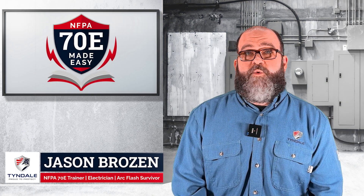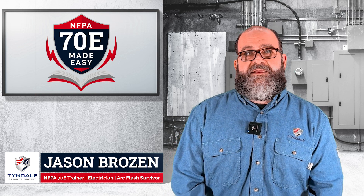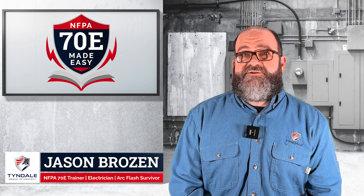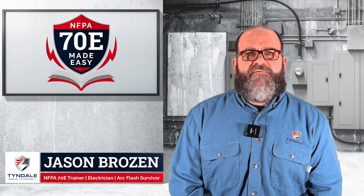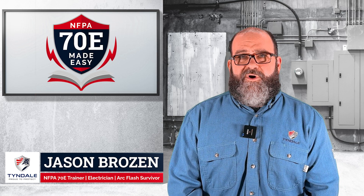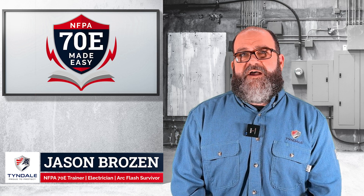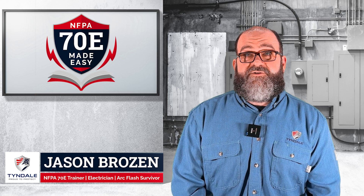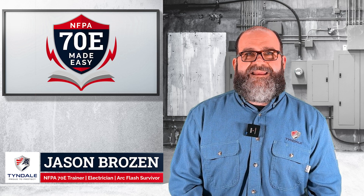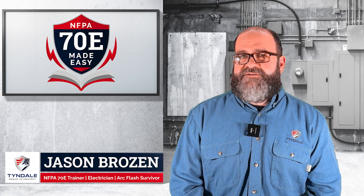Some of you out there might be asking what my qualifications are. I've been a master electrician for 28 years, and in the construction industry for over 35. I've worked in literally every aspect of the electrical industry, on projects ranging from zero to two billion dollars. I'm a certified electrical safety compliance professional, which is an NFPA CESCP certification, and I've been teaching the 70E for several years now.